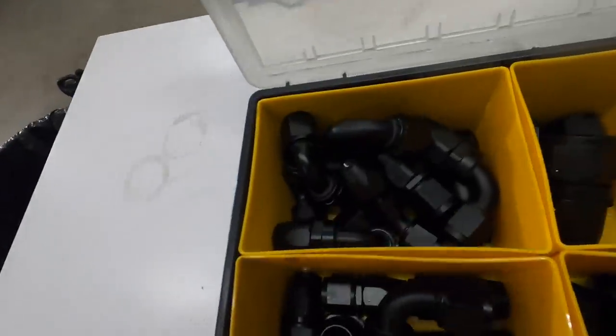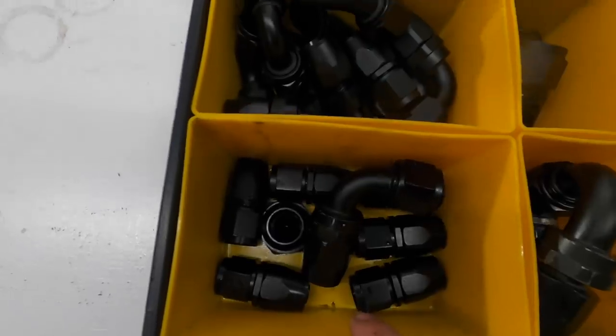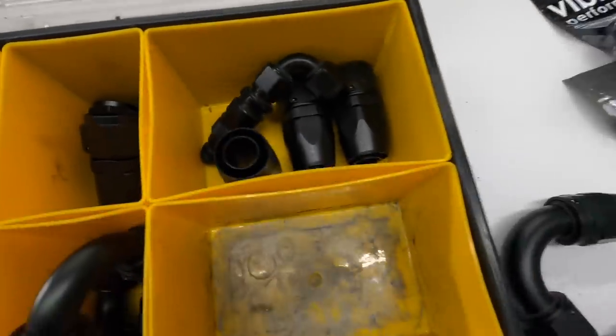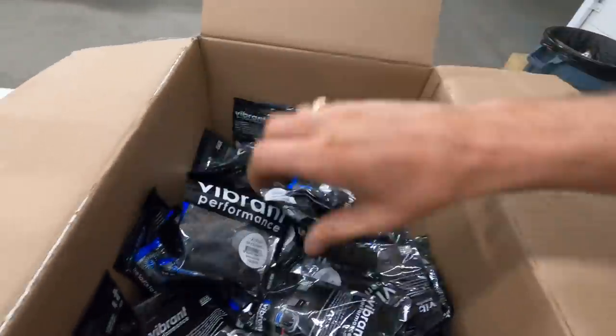When you're doing plumbing it's very nice to have a large assortment of AN fittings. Thankfully Vibrant has taken care of me and I've been collecting AN fittings, line, and all that stuff over the past few seasons of FD because we always need spares. This is the track one with all the fittings for the pro car - some Dash 4, 6, 12, 10, and 16. We run Dash 16 for all the water and coolant plumbing, Dash 10 for most of the fuel, Dash 6 for the fuel, a catch can on Dash 10, Dash 6 for the coolant lines on the turbo, and Dash 10 for the drain on the turbo. That's the large assortment - thankfully Vibrant hooks it up.